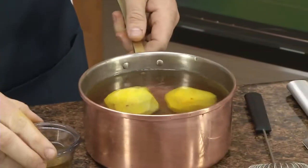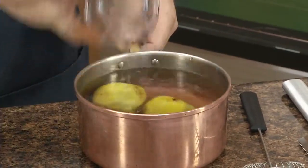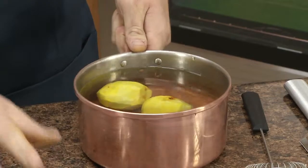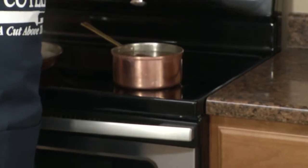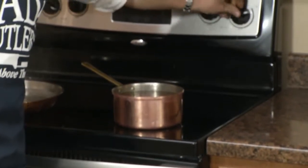In the pan we're going to add a little bit of rice wine vinegar, and that kind of acts as a seasoning. Like I said, we're going to bring it up kind of like a potato.